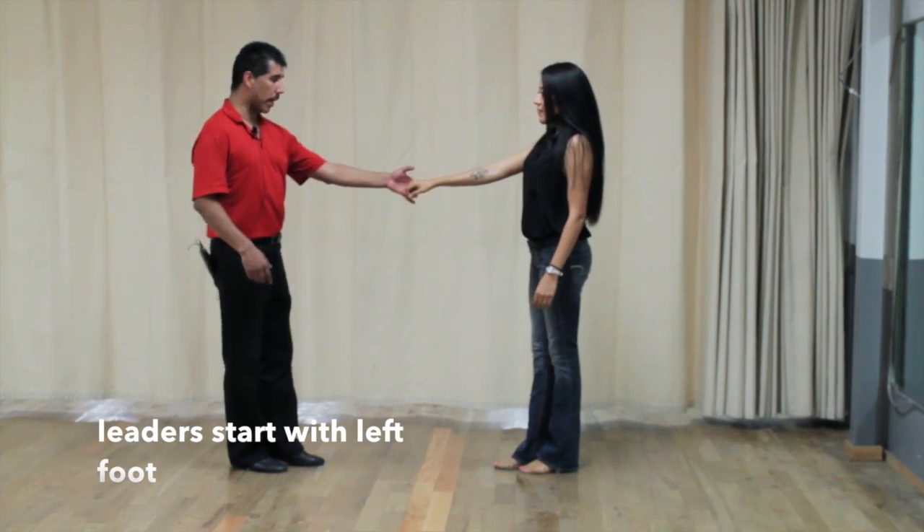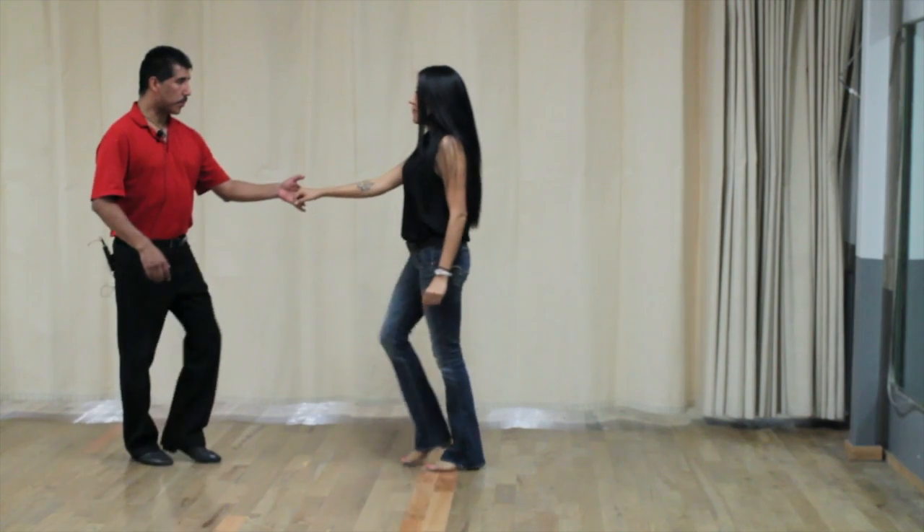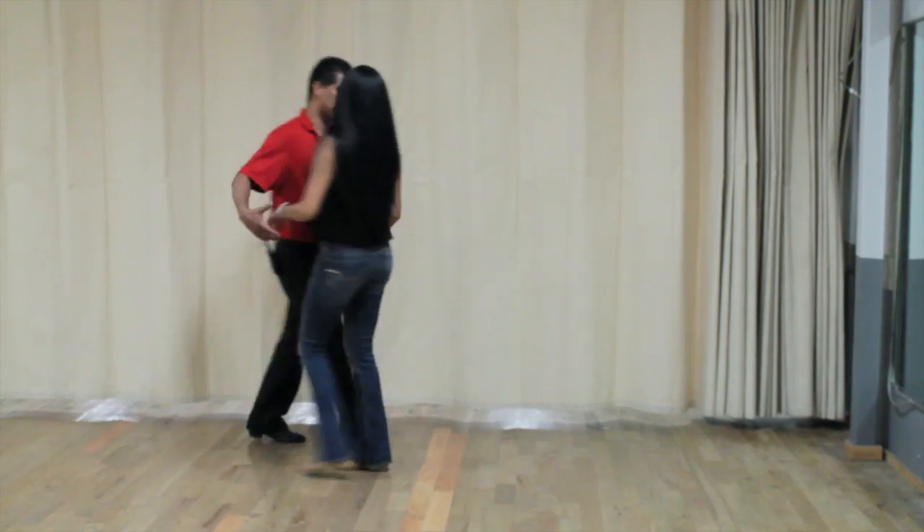You want to make sure you change weight every step. So we have walk, walk, triple step, triple step. I'm going to turn around so you can see it this way.